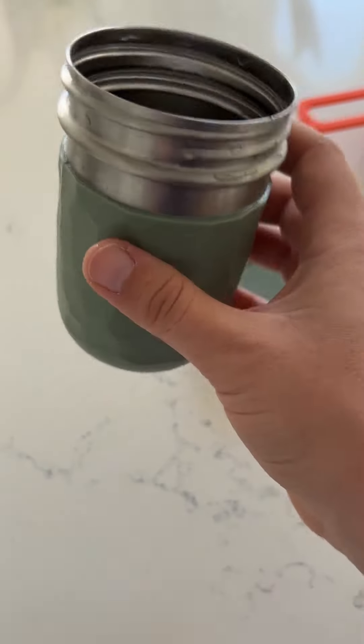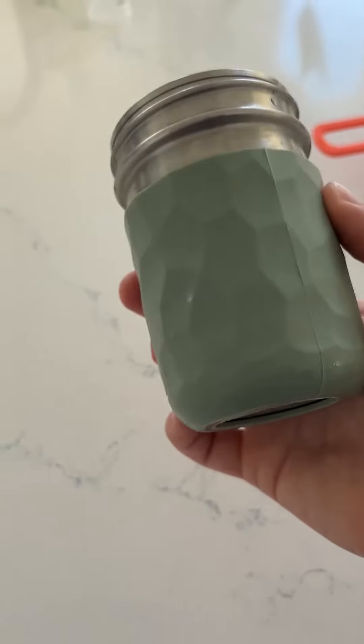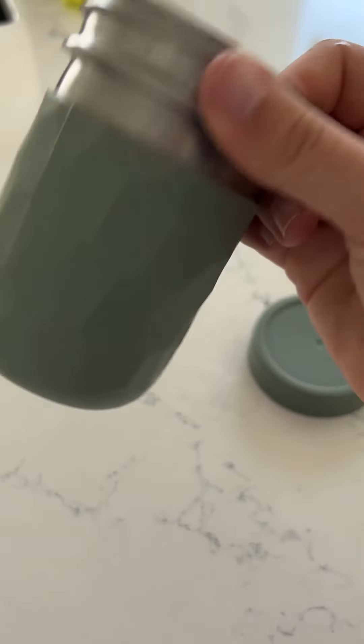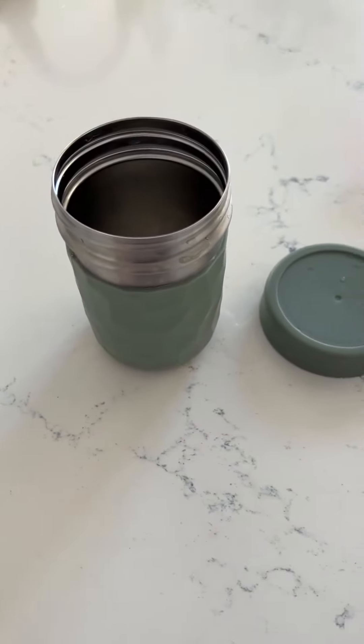This is the eight ounce like I said — I don't have the 16 ounce, but this eight ounce has worked perfectly for me. It came in a set of five, all different really cute colors. That's my review, thanks for watching!